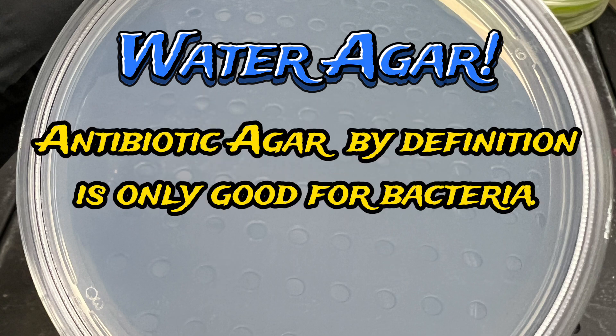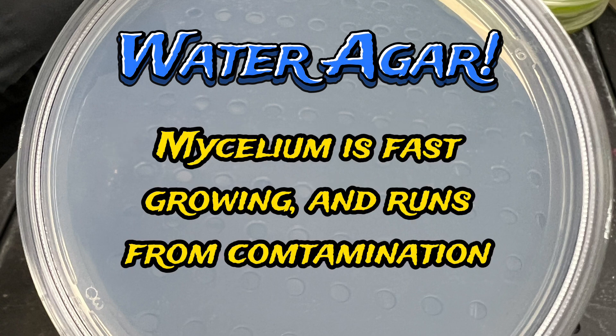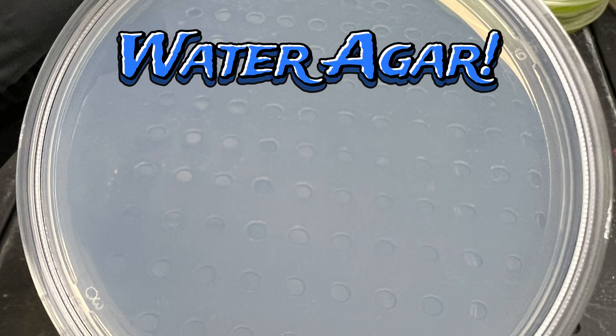Why? Well, antibiotic agar by definition is only good for bacteria. Bacteria is very slow and likes food. Mycelium is fast and runs away from contamination. So when we use water agar, the bacteria likes to stay near the transfer and the mycelium likes to run away.